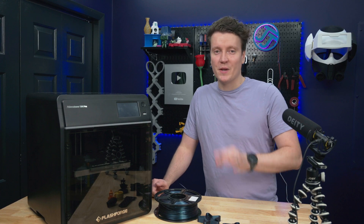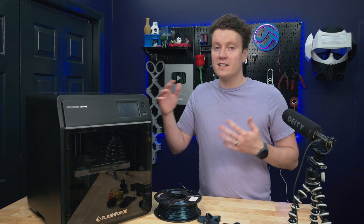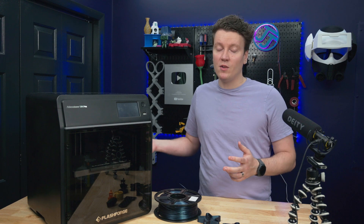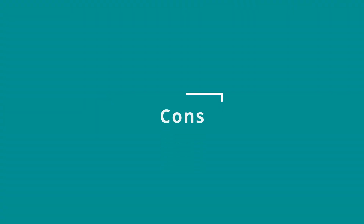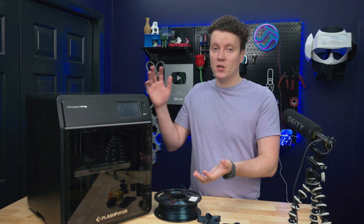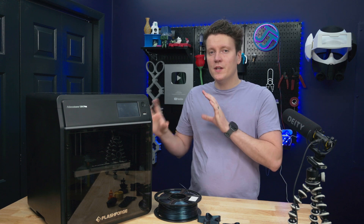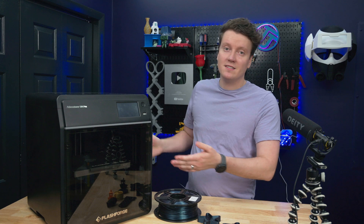2023 is a really hard year to pick a 3D printer, because there are so many great options and they all have different strengths and weaknesses. There's no such thing as a perfect 3D printer — they all have their flaws, but there's also a lot of really great ones this year. Since this one isn't perfect, let's talk about some of the downsides. The first most obvious downside is the build volume — it's only 220 millimeters cubed, and that's definitely the smallest one out of these three. If you've done much 3D printing, sometimes you only need a few more millimeters, and if you don't have it, you don't have it.